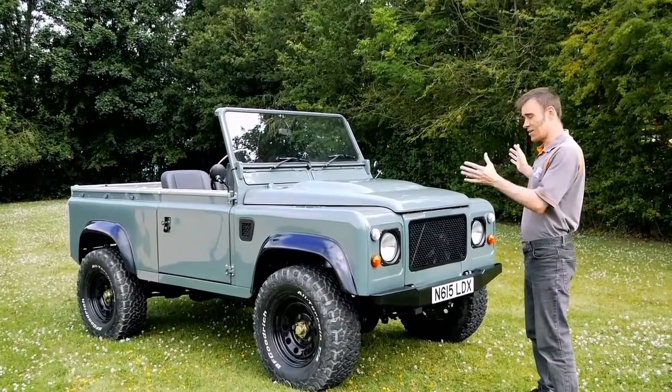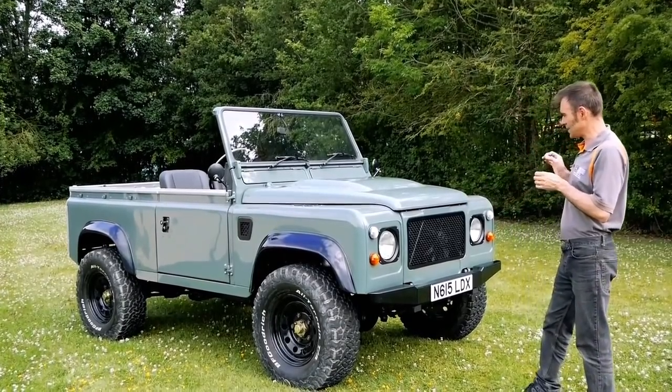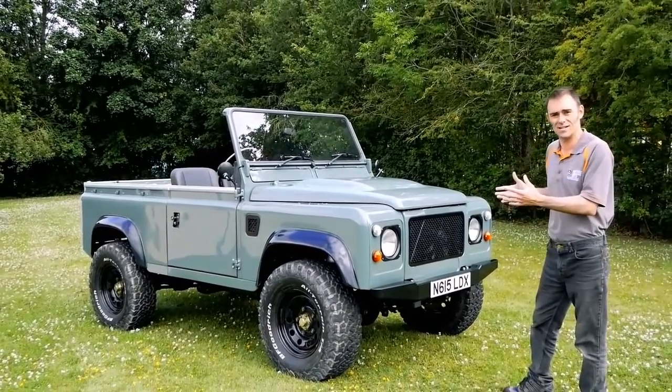So firstly the colour - everybody's going to ask about the colour - it's Keswick Green. And what I wanted to do with this Defender was make it look a little bit backdated, as we say.